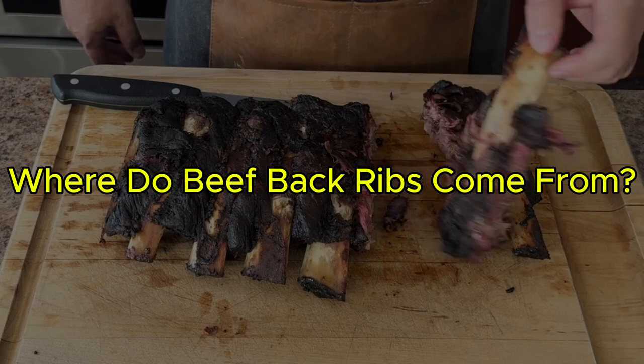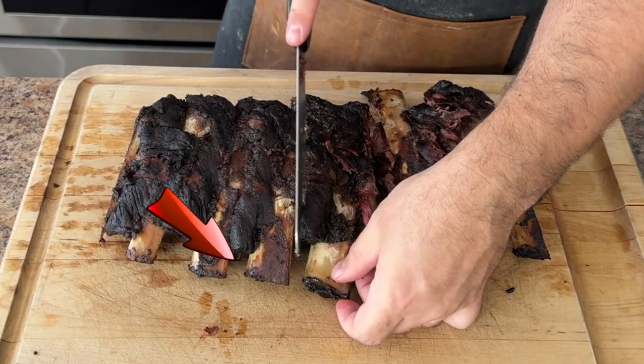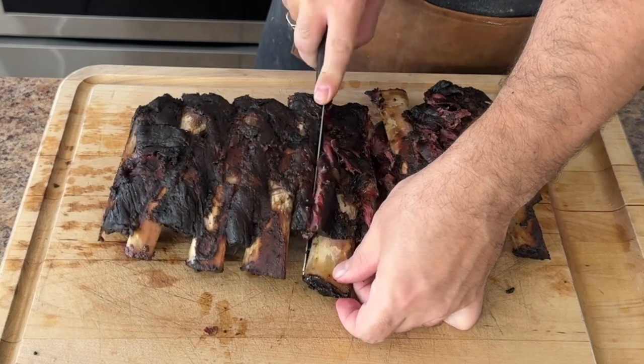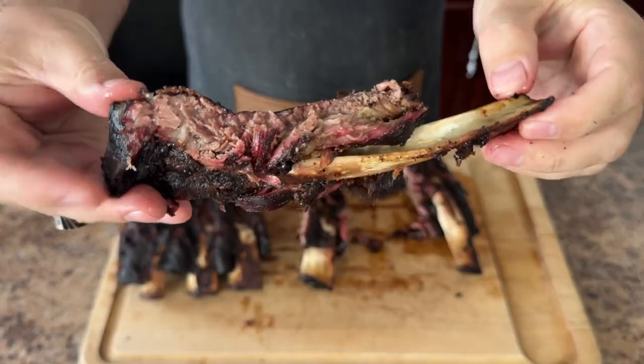Where do beef back ribs come from? Beef back ribs come from the same part of the cow as baby back ribs, but they are larger and meatier. Some folks even call them shiners because the bones shine through once they are cooked. These ribs are cut from the rib cage of the cow right behind the ribeye, which is my favorite type of steak because of the outrageous marbling.